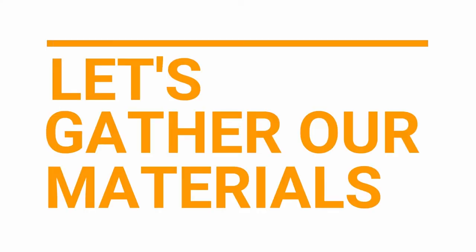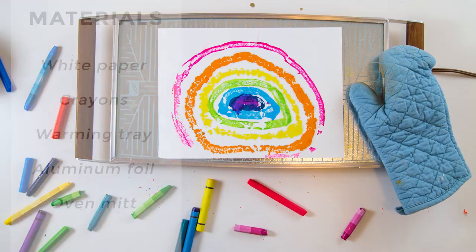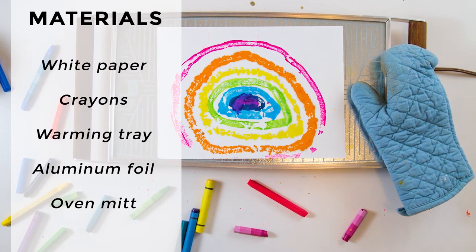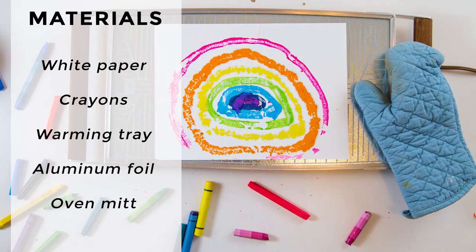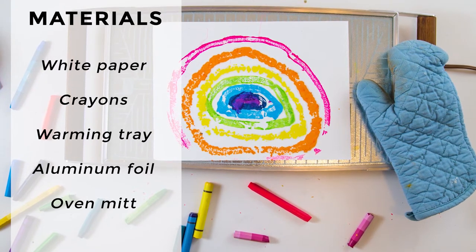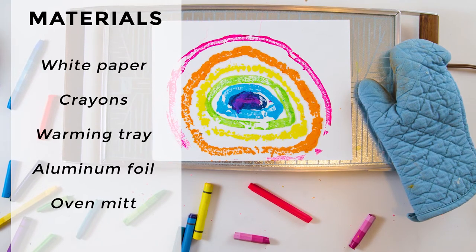Let's gather our materials. To do the melted crayon art with a warming tray, you'll need white paper, crayons, and a warming tray. If you don't have one, you can often find them in thrift stores second hand, or you can use the cookie sheet method which I will outline as well. You'll also need aluminum foil and an oven mitt.